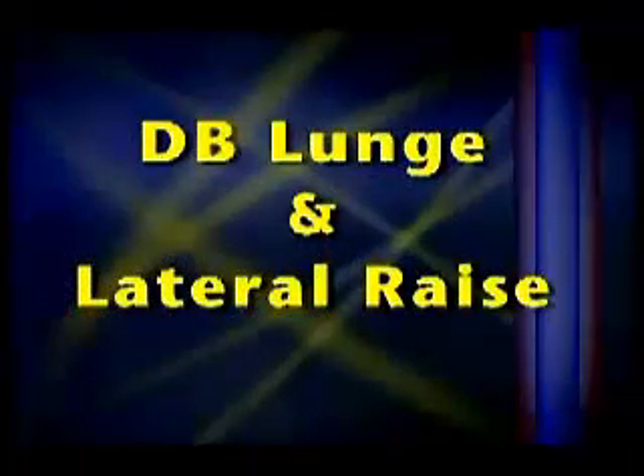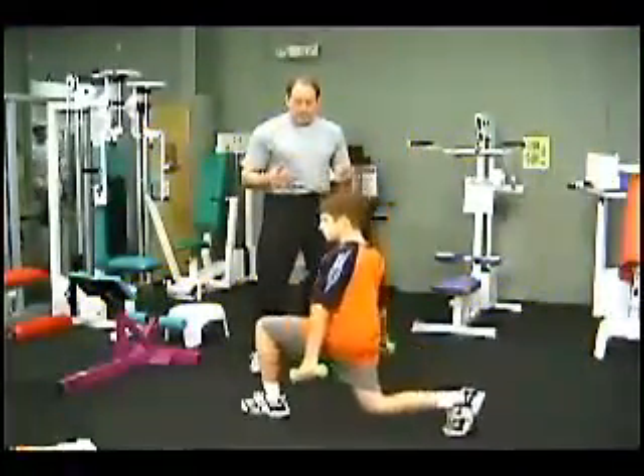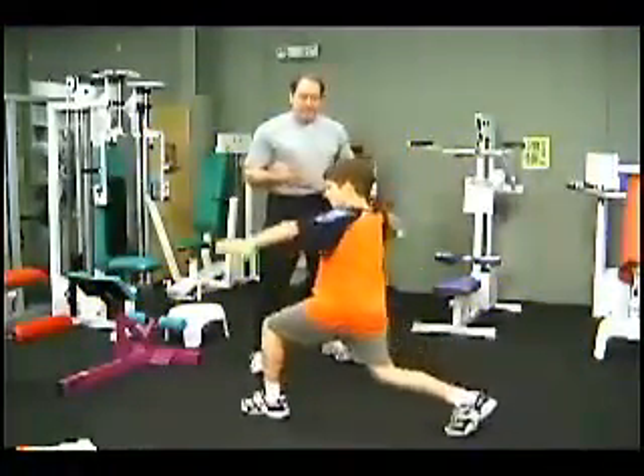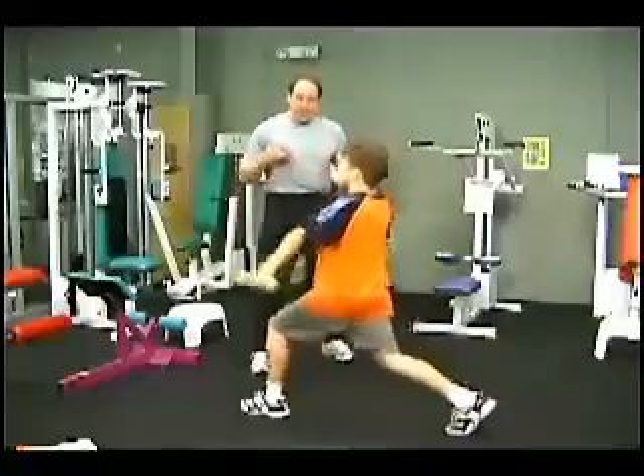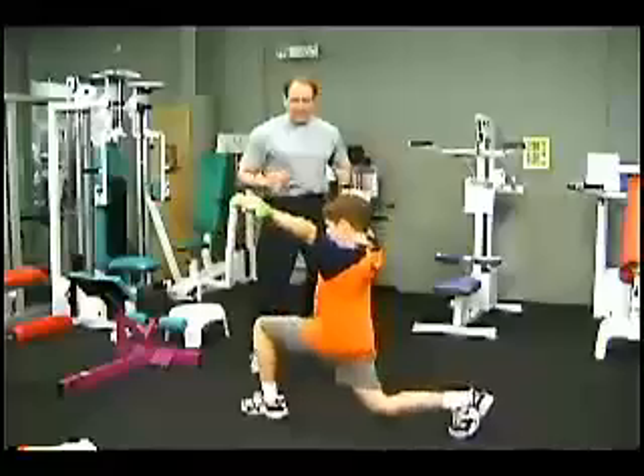To make the exercises more challenging, you can start to combine exercises. Here's the lunge exercise we just showed you — now let's add in the lateral raise. So now we have a combination lunge plus lateral raise, which makes for a good total body conditioning exercise.